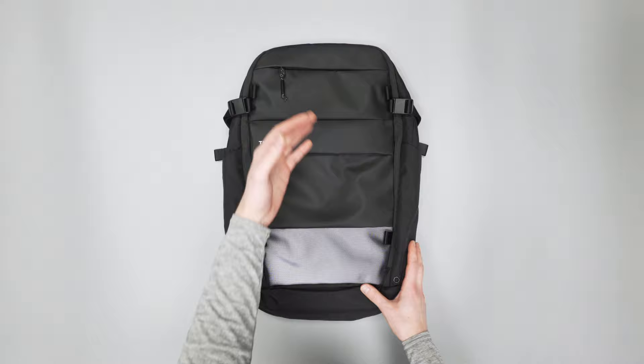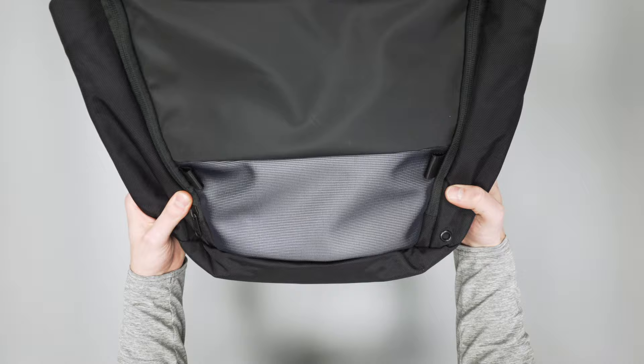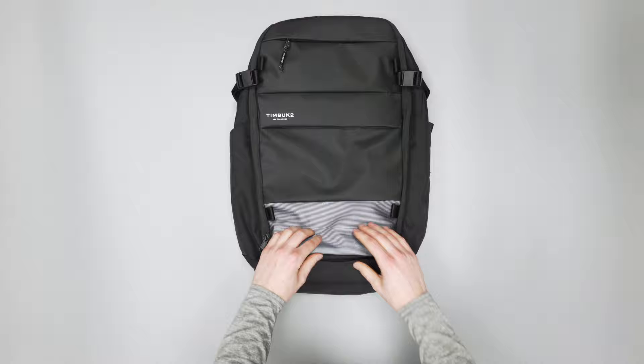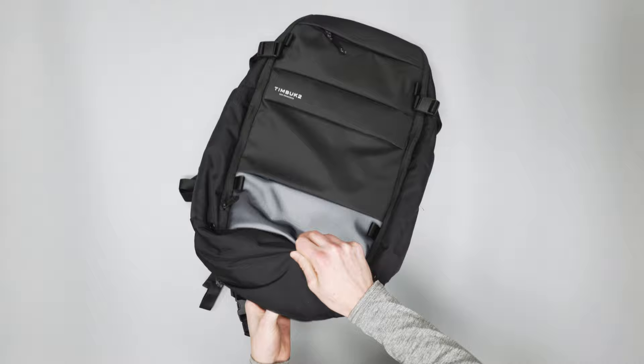For bike messengers, this bottom panel is super reflective. It may be kind of hard to tell on camera, but in person it is just very reflective — you can really see it from a while away. And on the bottom of this, if it's really coming down, we have a deployable rainfly here.